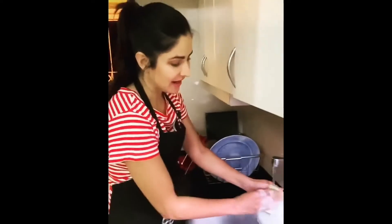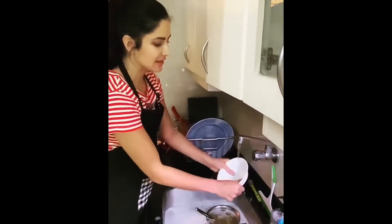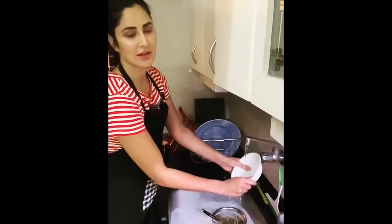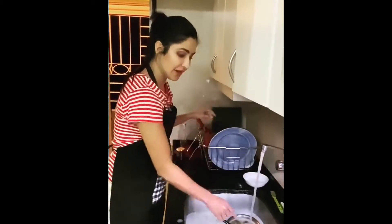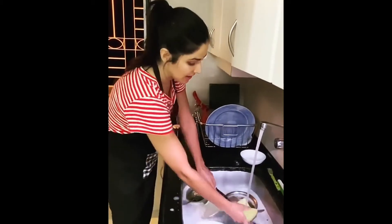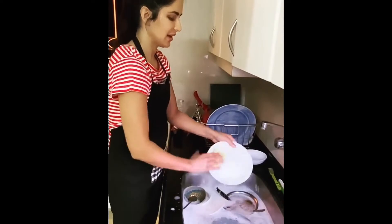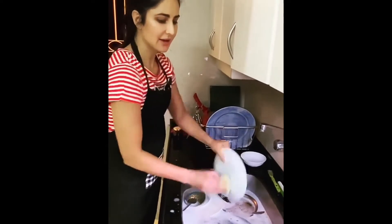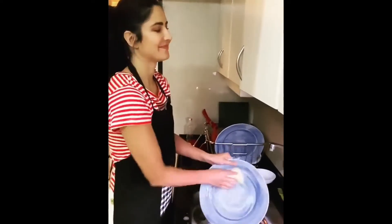So first I was deciding, should I lather each bowl, rinse it and put it in the rack? But then I decided there's a better way to do it. You fill up the sink, put all the dishes inside, then turn off the water so you don't waste water. Then lather all of them, put them back here, and then rinse them off. Got it.